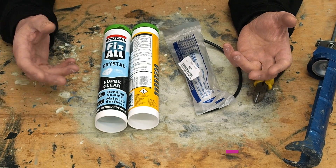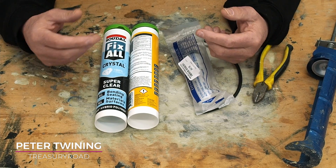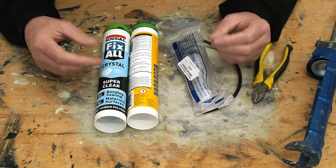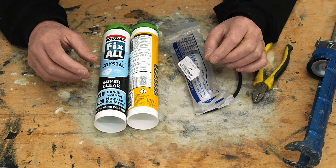I've just been creating a mosaic where I've been using mirror and stained glass that's been mirrored. Whenever you're using those types of materials with a reflective backing on, it's always wise to use a neutral curing adhesive so that the reflective backing is not affected by the adhesive you use.